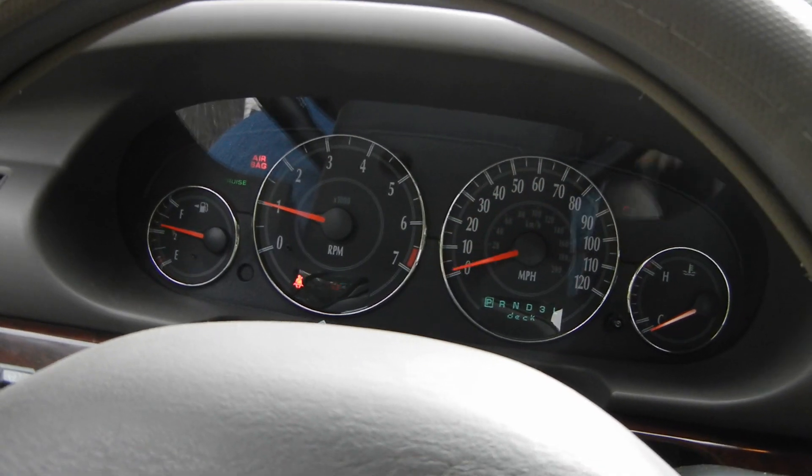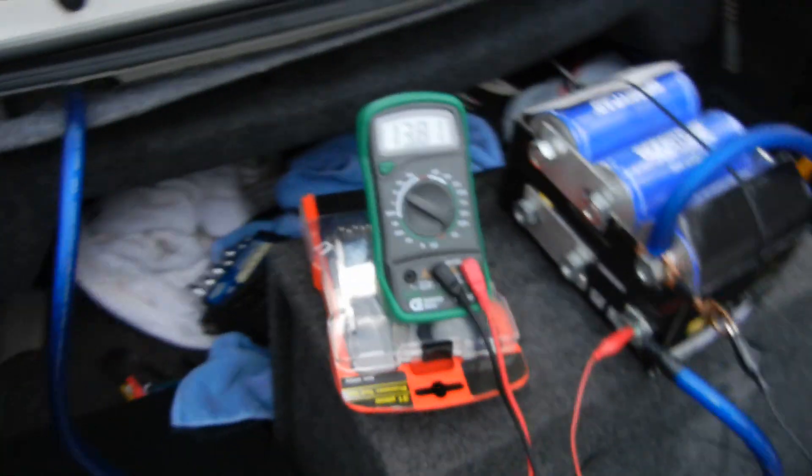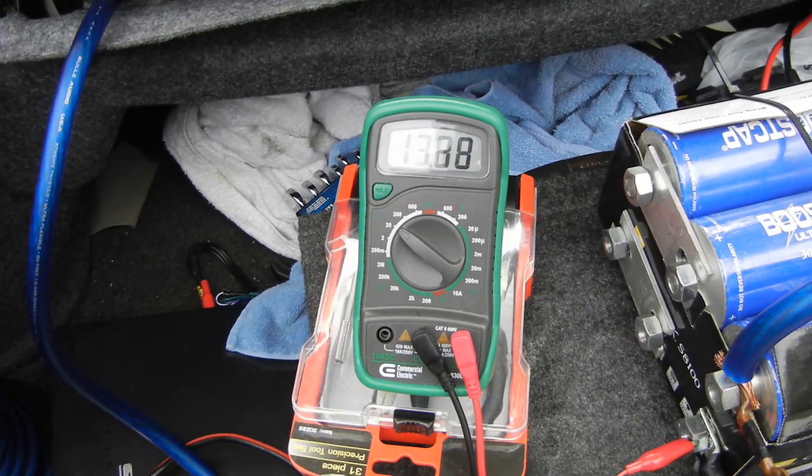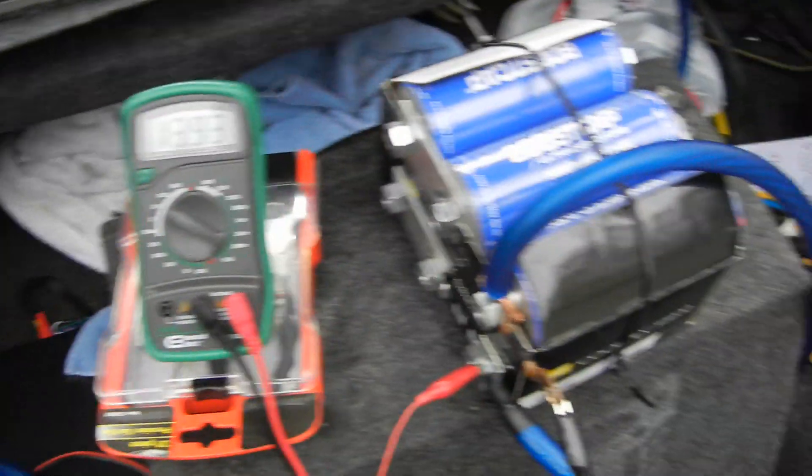Kind of a labored start — you can see the RPMs dipped a little bit, I think from the alternator load. And that's charging it back up, so yeah, it worked.